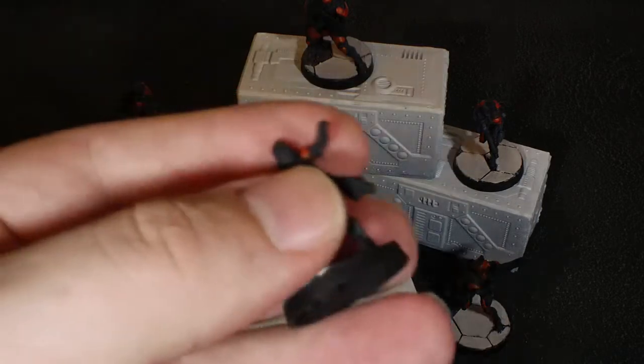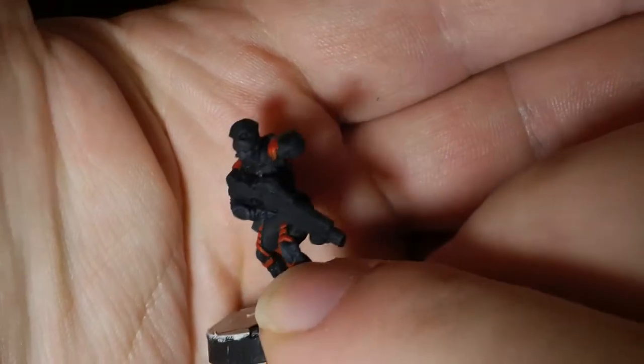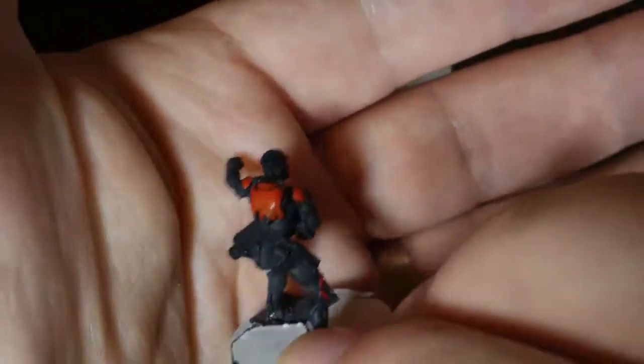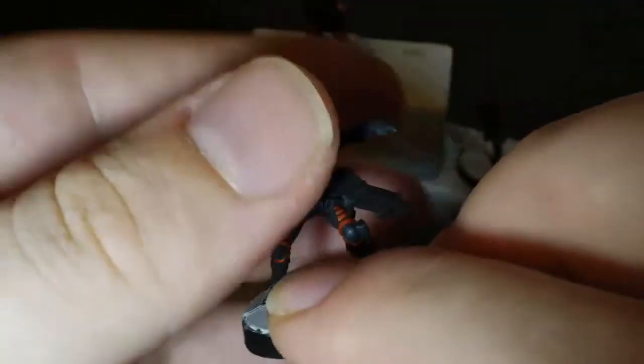There's not much done really so far — there's a basic black undercoat. I'm not entirely sure what I'm going to do color-wise for these. The only thing I know at this point is that I wanted to do a black sort of base with bright red armor plates.